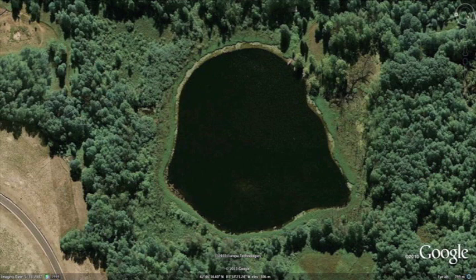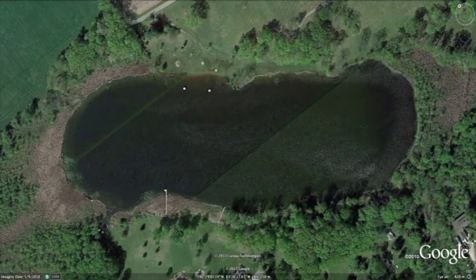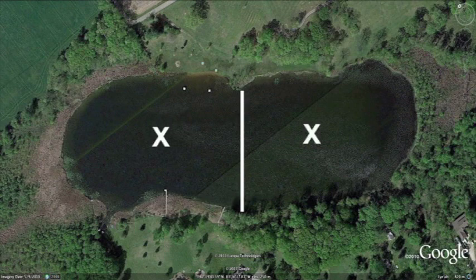Diffuser placement is very important to the overall effectiveness of your AirMax aeration system. If you are installing only one diffuser, set the diffuser in the largest area of the pond, attempting to place it at the deepest point in the area. If you have multiple diffusers, split your pond into sections and follow the same step in each section. It is a good idea to use a string with a sinker or weight and a buoy or empty plastic container as a marker.